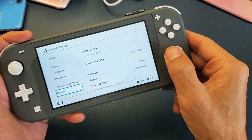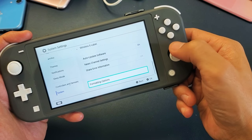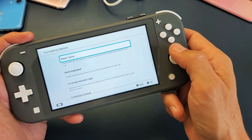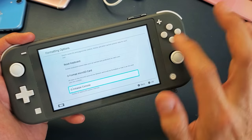Then we just want to move over to the right. Now we want to move all the way down to the very bottom where it says Formatting Options. You can tap on A once it's highlighted, or tap on it on the screen. Then go all the way down to the last one where it says Initialize Console — go ahead and tap on that or press A.